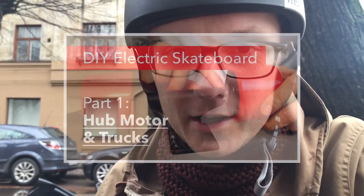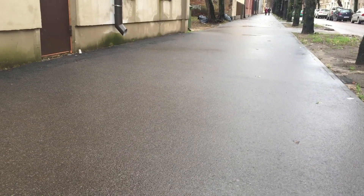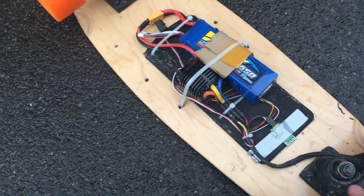Alright, a lot of you have been asking me for a follow-up video on the do-it-yourself skateboard with a self-built truck and the Matex 70mm hub motors, so this is that video. It has been raining for the past few days, so I realized I better get this out before it starts snowing.